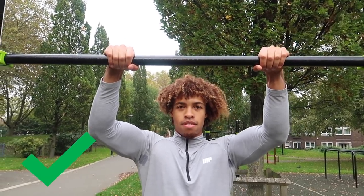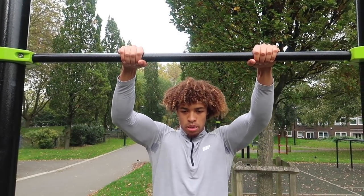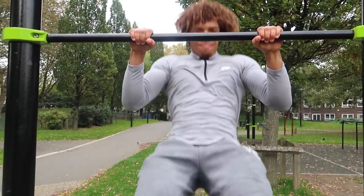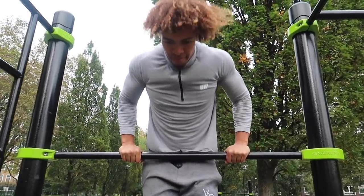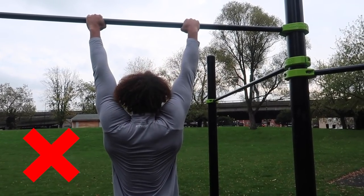Hand placement is really important for the muscle-up. You don't want your hands too under the bar — you want them slightly over it. You can put your thumbs over; I personally like thumbs under. Just perform and execute the muscle-up from there.